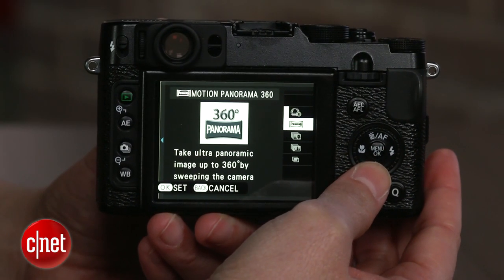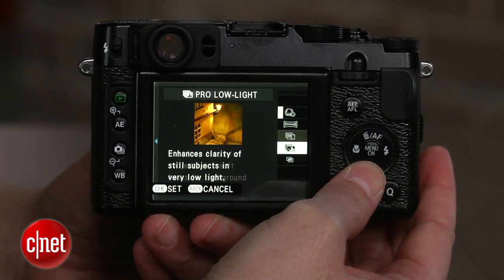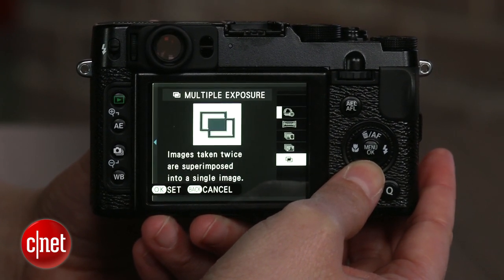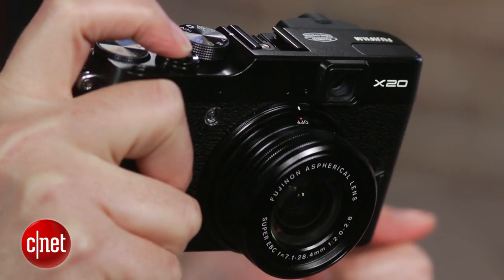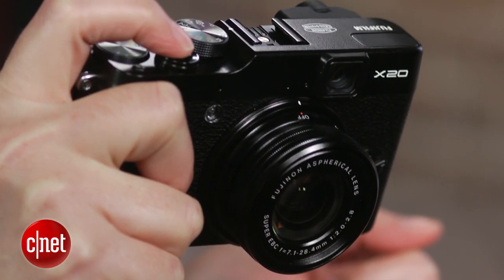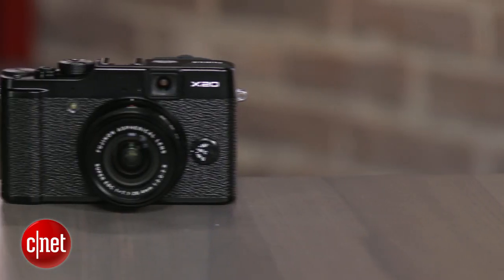On the other hand, enhancements to the design and interface — including a settings overlay in the viewfinder and a quick control panel — deliver a more enjoyable, streamlined shooting experience. With several important differences, the design of the X20 is identical to that of the X10, and those changes make it even more enjoyable to shoot with than before.